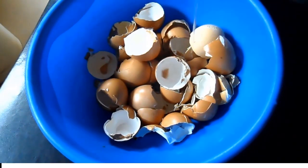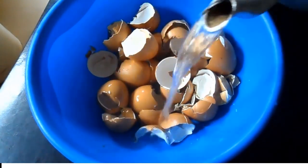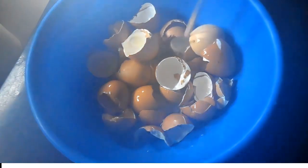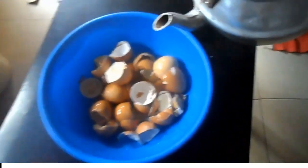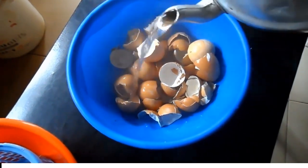Heat water to boiling point and pour it on the eggshell. Allow the eggshell to be submerged in the water for about 15 minutes. This is to sterilize the shell.